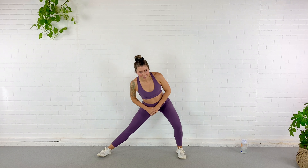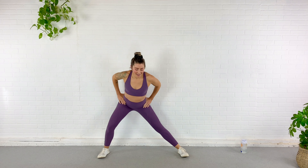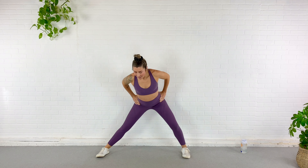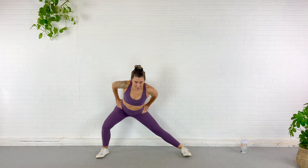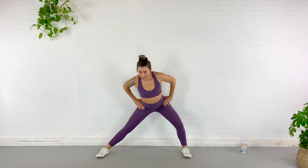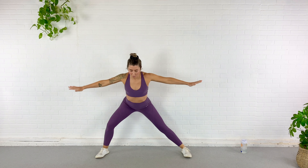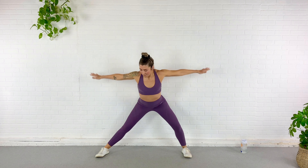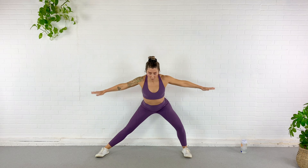Roll the shoulders back and down. Beautiful. Go ahead and rock it side to side — you might get some pops in your hip. Just find some movement here, don't spend too much time on each side. Now bring the arms out to the sides for little baby circles. We're going to get the shoulders warmed up and ready to work. Let's go ahead and speed those circles up — shoulders are getting warm.